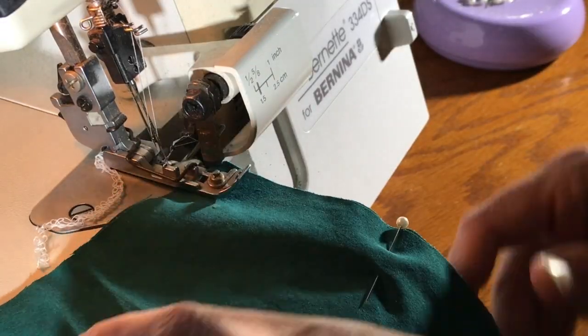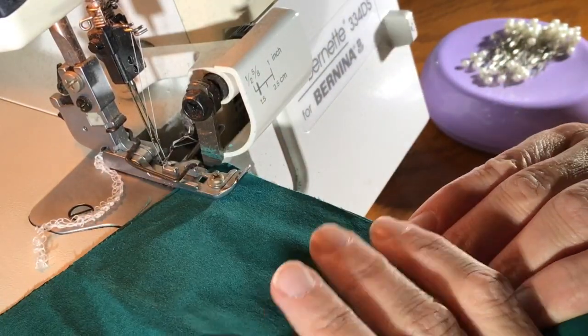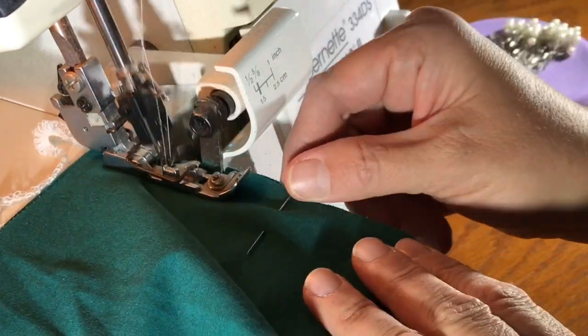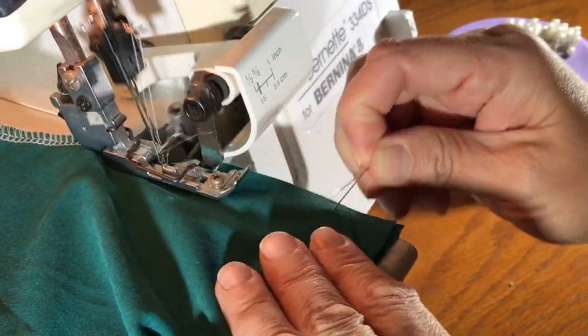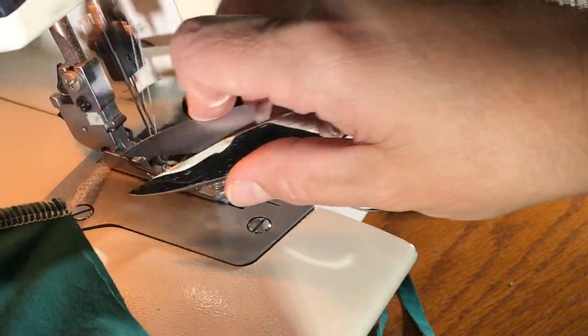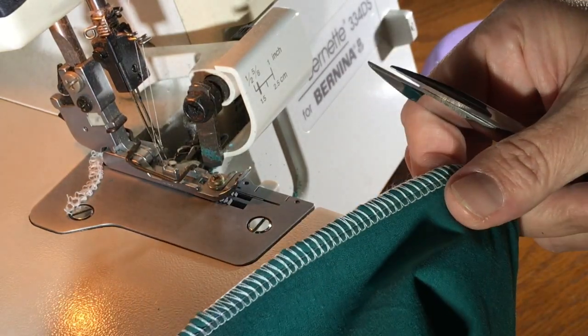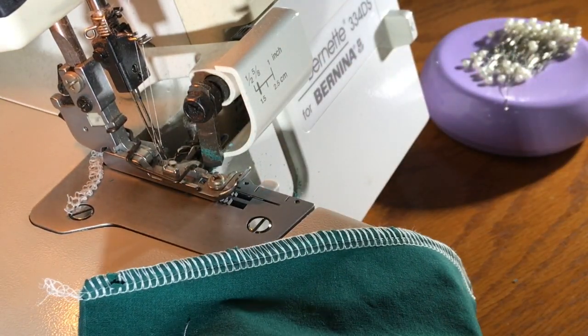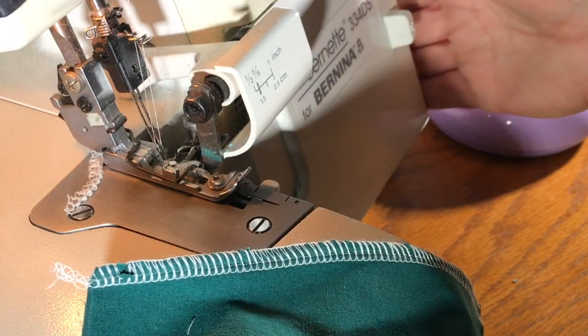I'm at the serger — you could do this on your sewing machine. I'm sewing that shoulder seam. Then I can go to the iron and press that towards the back and we'll be ready to put some more binding on.